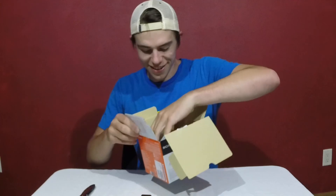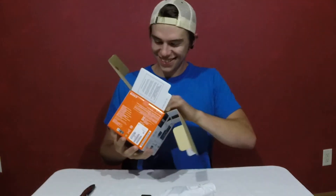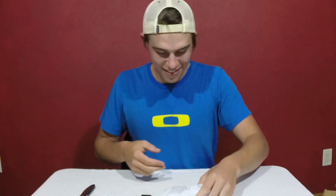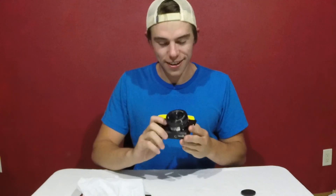All right, so here's the camera. Look at that — what a beaut! I guess let's get this battery in and let's get to it.